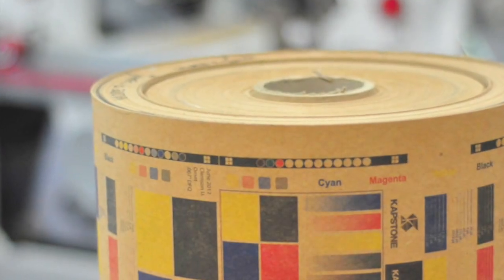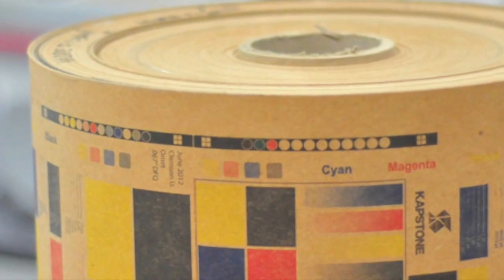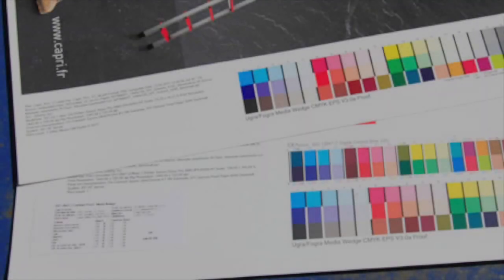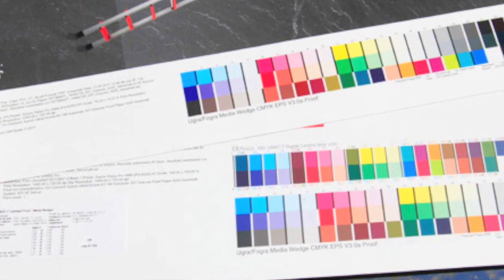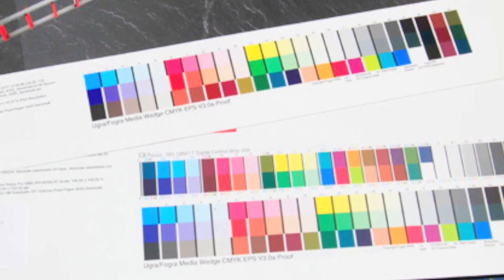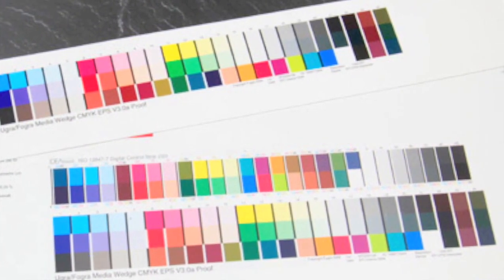The printer's bar. This is that funny weird strip on your press proof called a color bar. It's used by printers to check the registration, density, trapping, and color balance during the press run. The quality control targets on your printer's bar are a simple and effective way to check your print conditions of your printed sheet, allowing your pressman to identify and make appropriate adjustments during the press run.